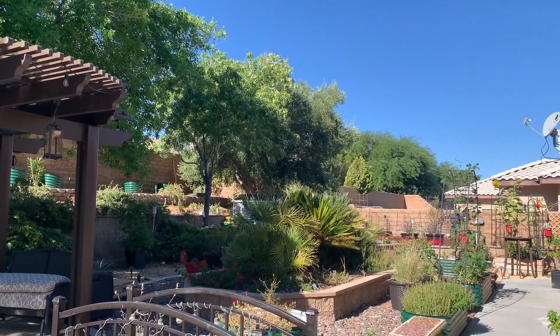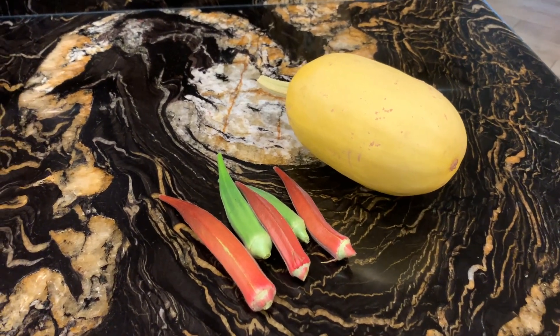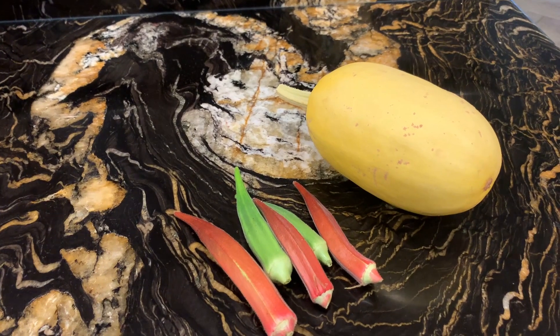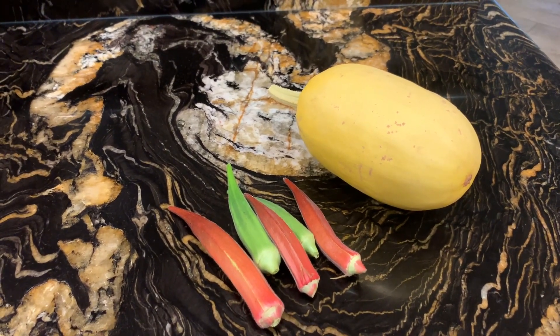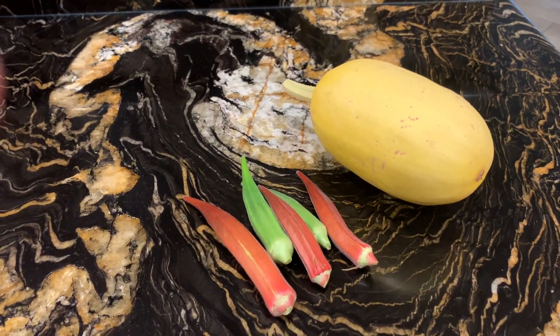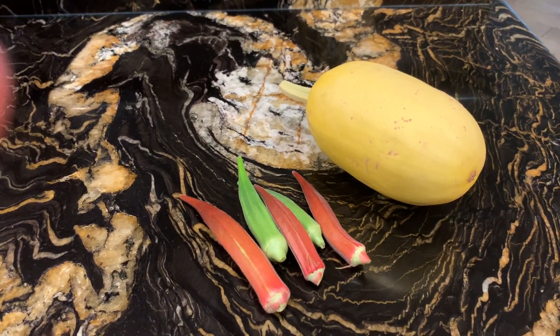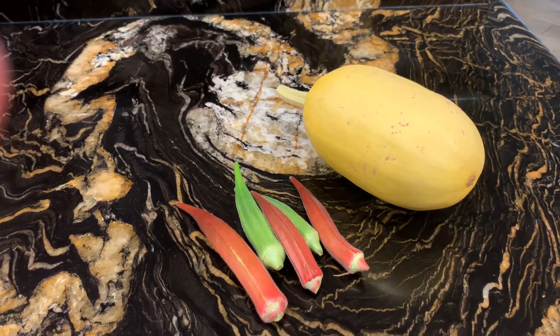That's my garden diary. Today is the 24th of August and this is what we got out of the garden. It looked like the spaghetti squash vine was dying, so we picked that. I got one off of each vine — that's not a very good yield, but I'm happy that I at least got two spaghetti squash this year.